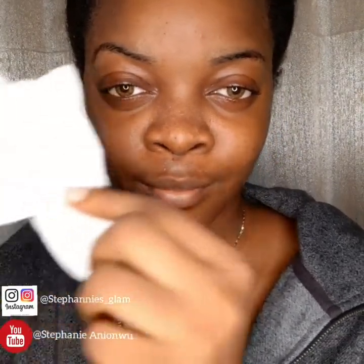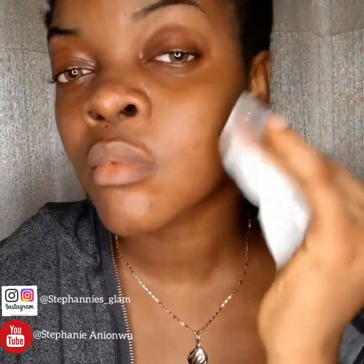So here's my bare face look. I have my wipe and I'm going to wipe off my face right now.